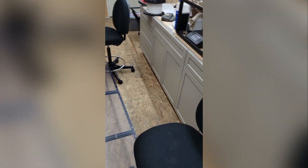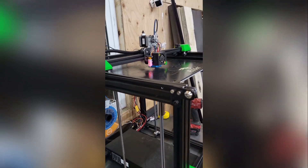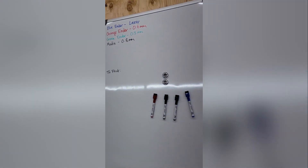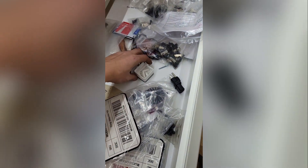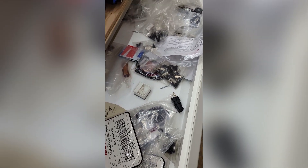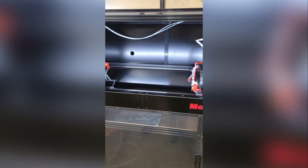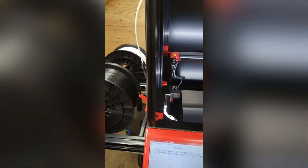We've got the Gridfinity system printing — we printed a test Gridfinity cube. Got the whiteboard up with our nozzle sizes for each 3D printer. The test Gridfinity cube just sits right in there, and the magnets should be here shortly. She's breathing, she's got lights — we're going through the calibration.